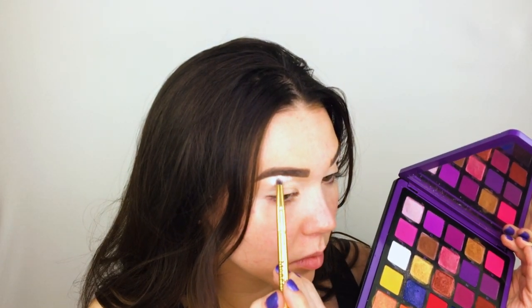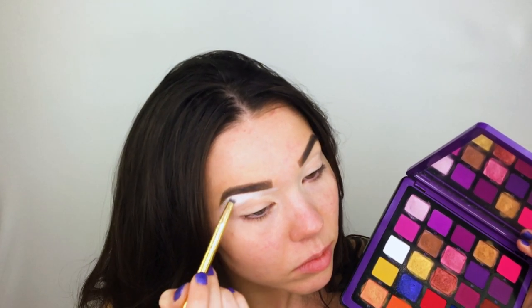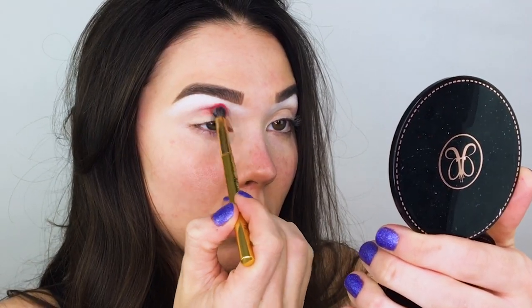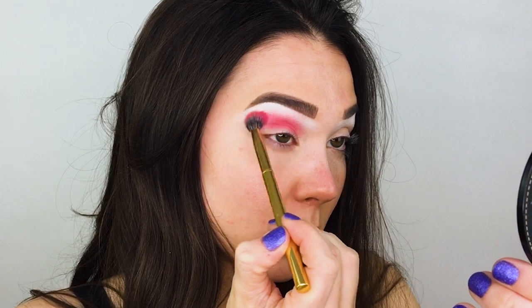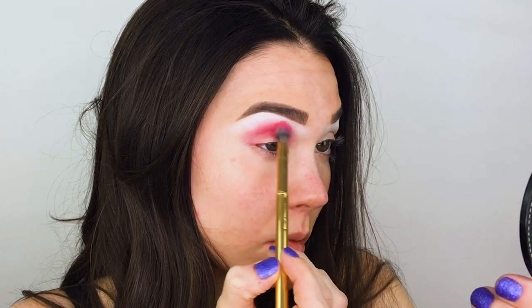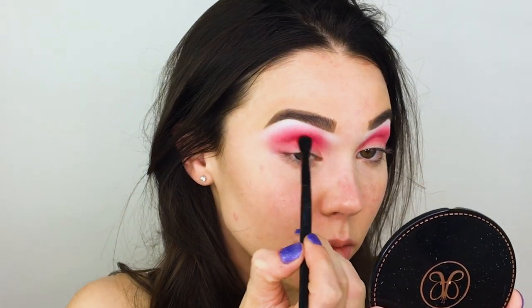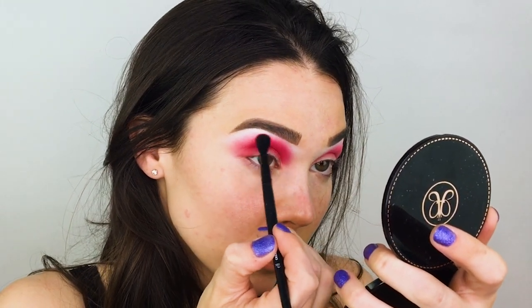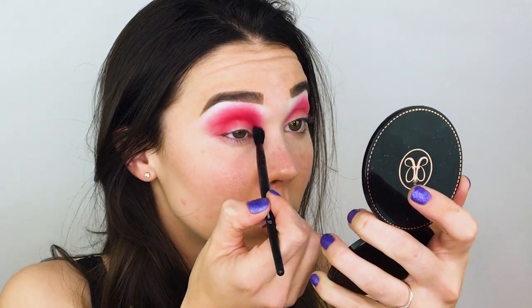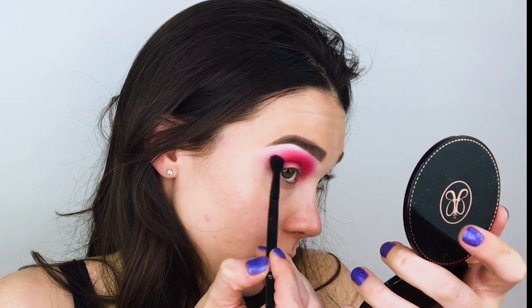Now that my eyelids are nice and primed, I'm going to go in with a matte white shade to set the brow bone. I'm using the ABH Pro Pigment Palette Volume 3, shade C1, with a Morphe Y22 brush, applying it to my brow bone and blending it down into my crease. Next, for the red, I'm using a matte red shade from the Norvina Volume 3 palette on a Morphe Y19 brush, diffusing it in the crease and socket. Then I'm packing on more pigment with the ELF crease brush, building and building until I'm happy, because after we apply the black shade on top a lot of that red pigment is going to be lost — we want some peeking through.